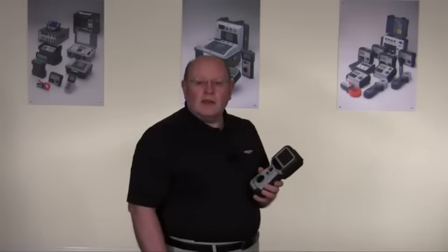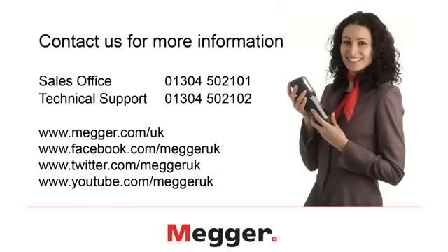For more information, please contact MEGA. Our sales office is on 01304 502 101. Lifetime technical support is available on 01304 502 102. You'll find our webpage at www.mega.com. We're also on Facebook, on Twitter, and the MEGA YouTube channel.